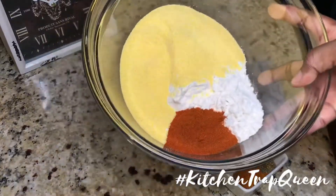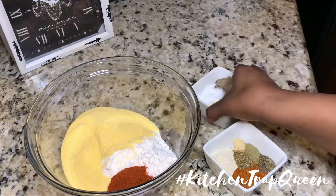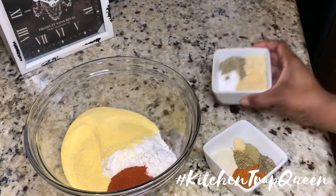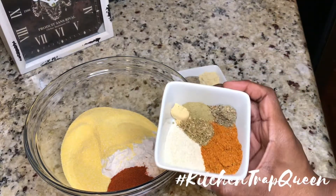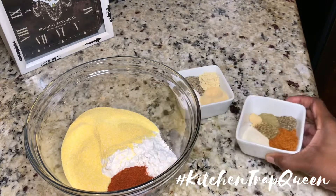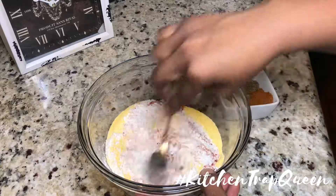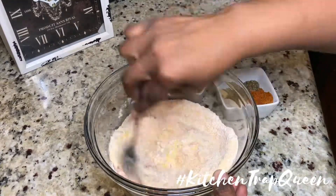Now we're gonna put together our seasoned fish fry. In this first bowl I have cornmeal, flour, and paprika. This bowl I have some salt, pepper, garlic powder, and dried mustard. And in this bowl I have onion powder, ginger, thyme, oregano, basil, and some Old Bay.